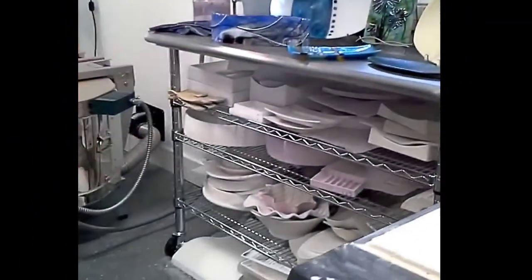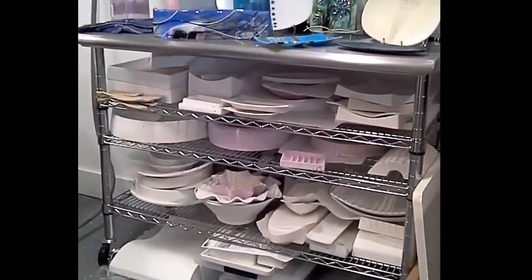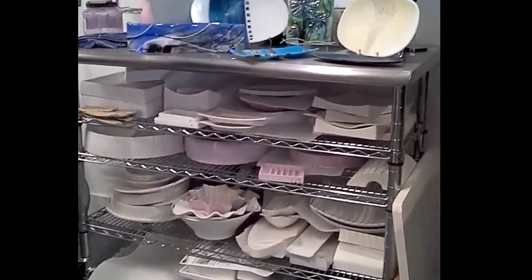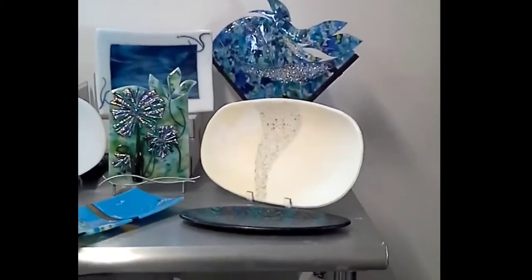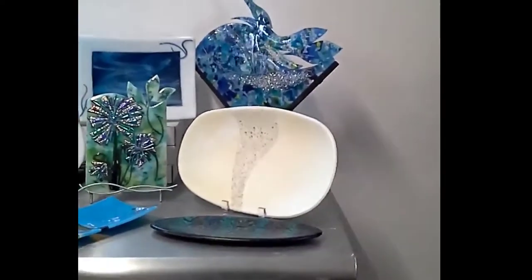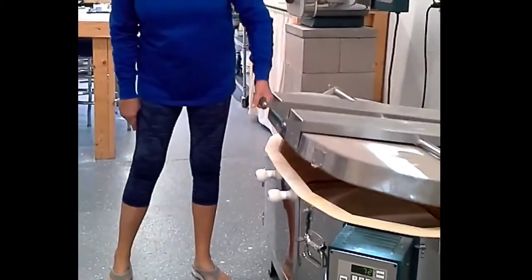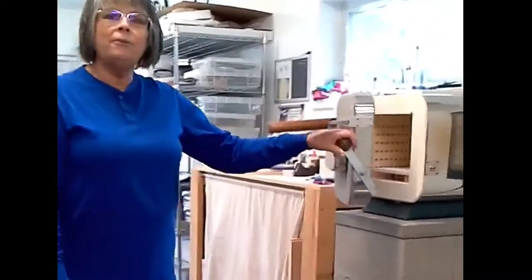Those are some pieces that are ready to go. Here I have my mold storage — those are all the different shapes I can create with glass, although I also create shapes by building dams around them to get exactly the shape I want, which makes them very individual. This is another one of my kilns — there's nothing in it right now but there will be soon. And this is my little baby kiln that I initially started with; after one month I ordered the big one because I already knew I didn't have nearly enough space.